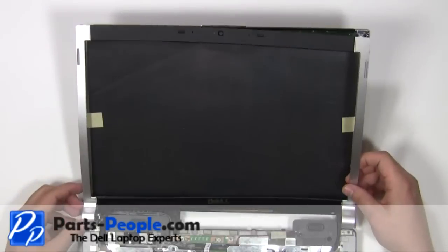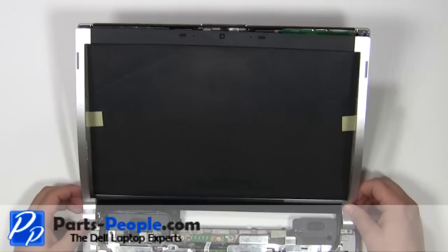Place the bezel onto the screen starting at the hinges, and work your way around the edges snapping it into place.